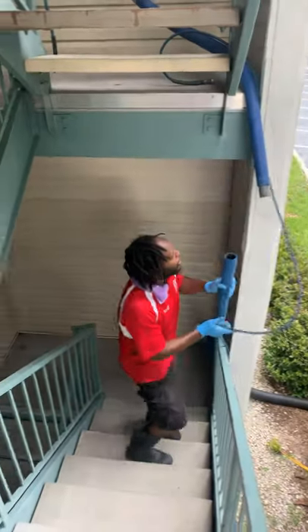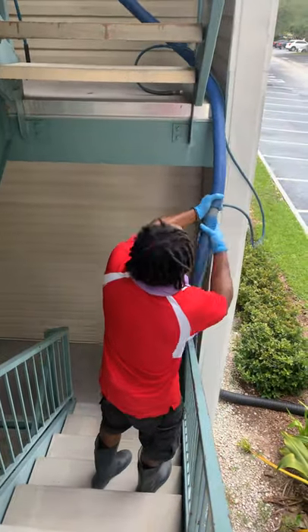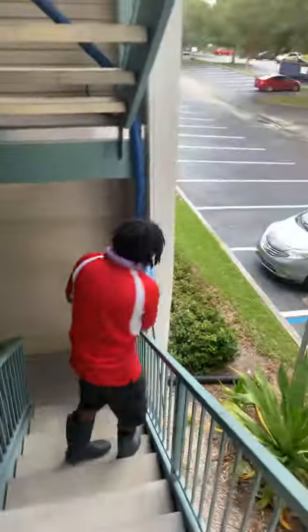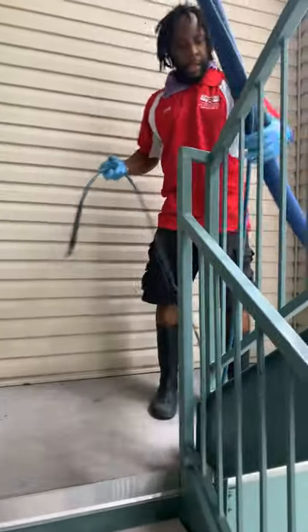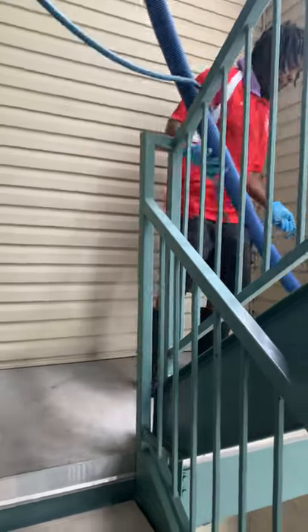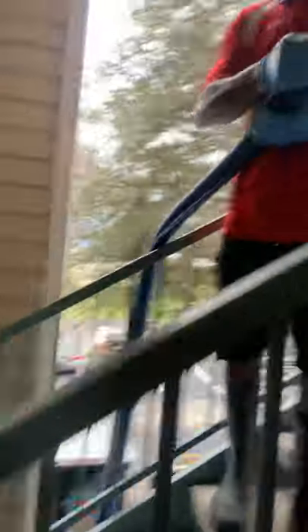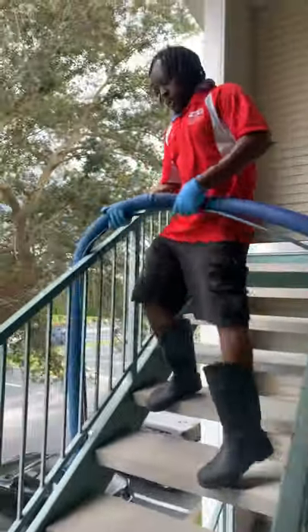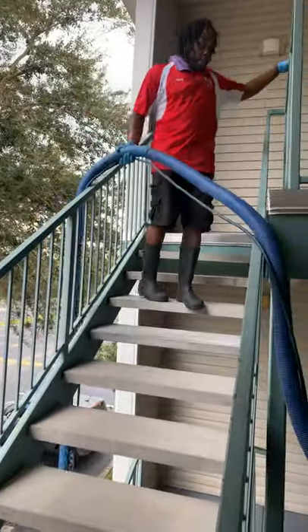It's the setup, y'all — setup. It's not easy. It's a little frustrating that your joints are disconnecting while you're bringing everything up.